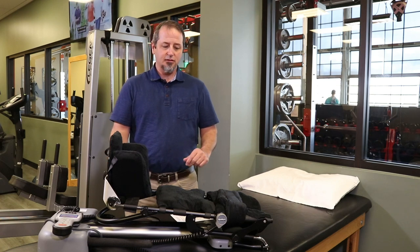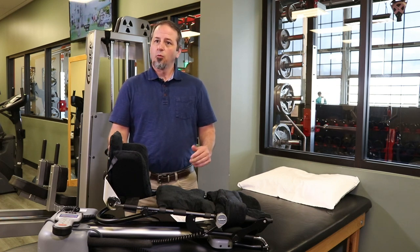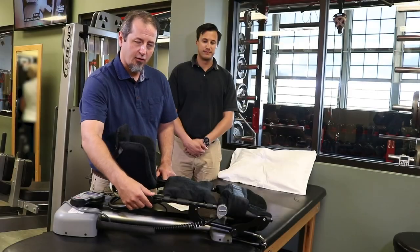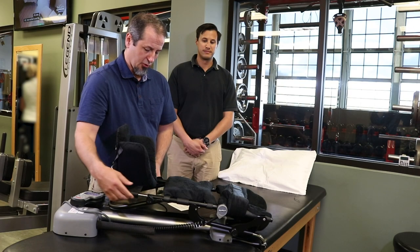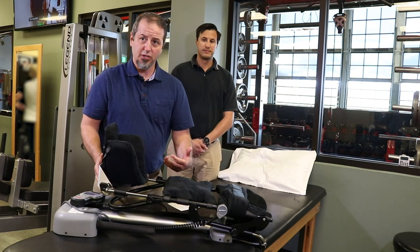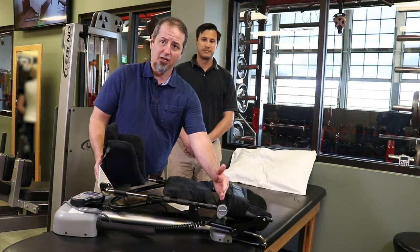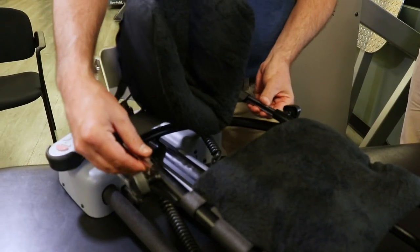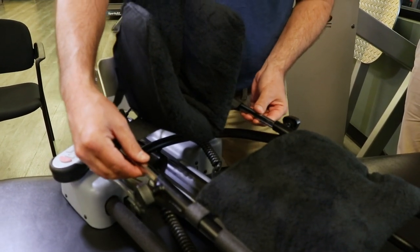What the machine does is very gently bend and extend the patient's leg for them. Here on the shin we would loosen and stretch out. We want to make sure whenever we're fitting this for a particular patient that this pivot point is going to line up with the patient's knee. This will telescope back and forth depending on the length of the patient's leg.